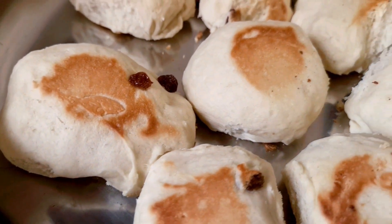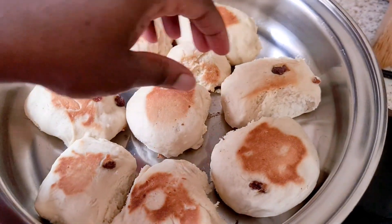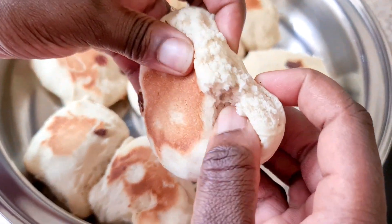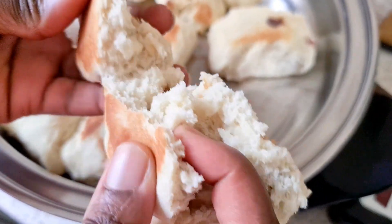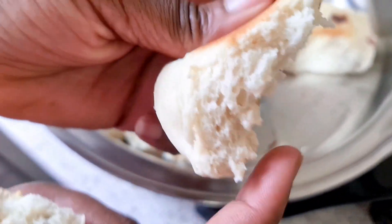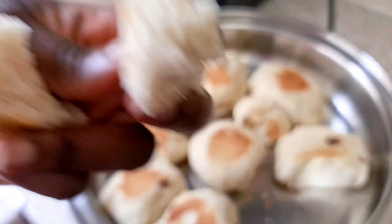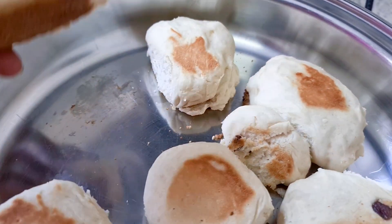I'm just going to open one to show you what it looks like inside. I'm going to get the big one. Look at that — wow! Look at how soft it is. I put some raisin in it — can you see how soft and spongy it bakes? Salad Master is simply amazing. Fresh homemade bread — you can see no burning at all.